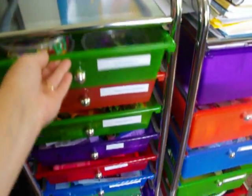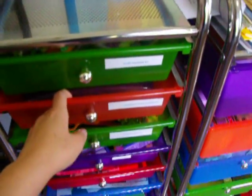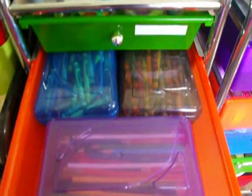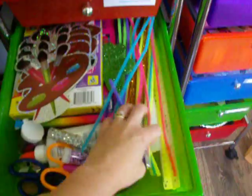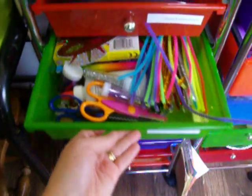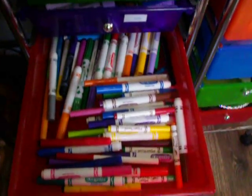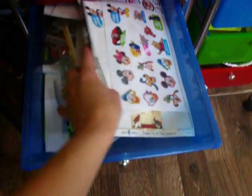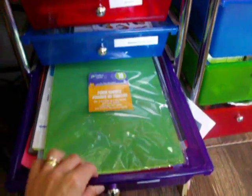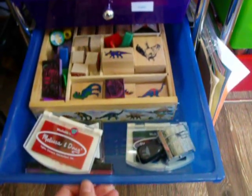This smaller bin here is just some craft supplies. This drawer is crayons and colored pencils. Here you have pipe cleaners and glitter, different kinds of scissors, glues, a paint drawer, a marker drawer. This is stickers and stencils. This is different kinds of paper — there's construction paper and just different kinds of paper. And this is our stamp drawer.